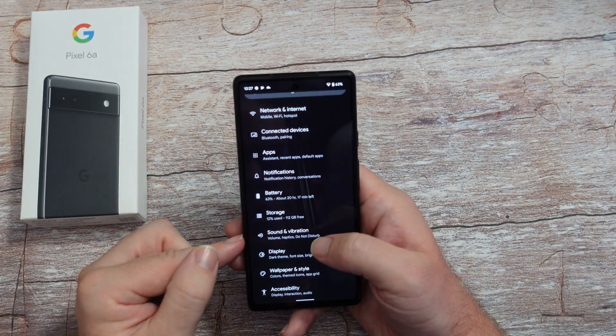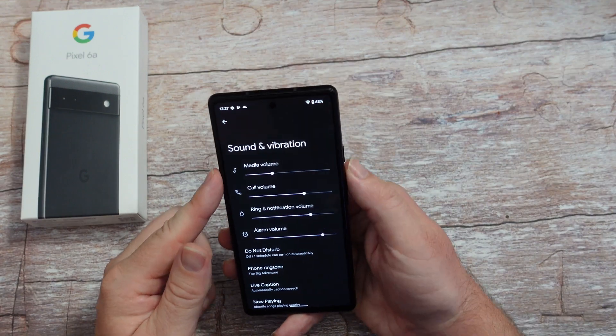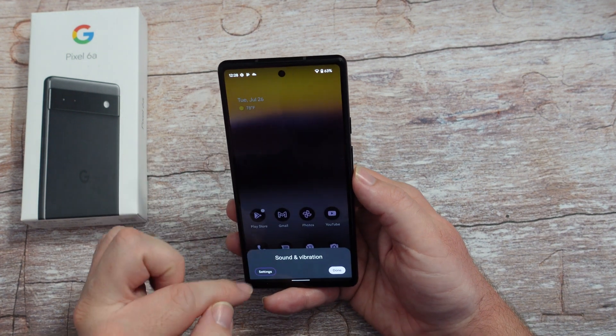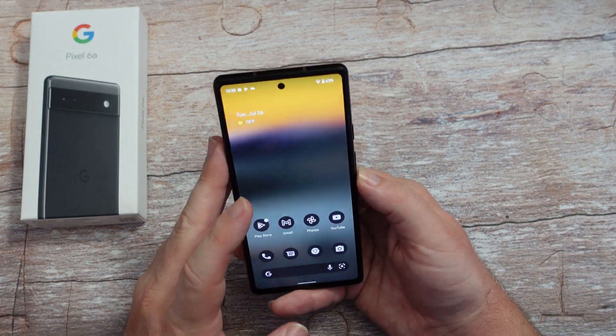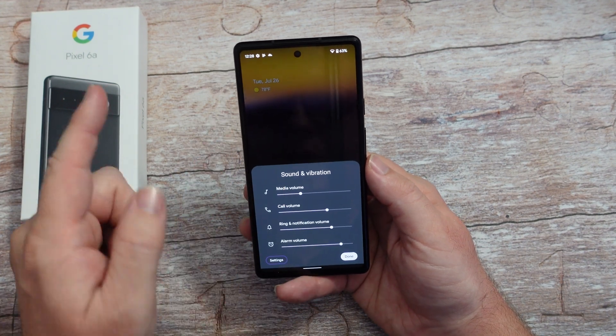Back to the main screen of settings, go into sounds and vibrations. This is where you can control all your volumes. You can also do it from the volume buttons - when you press the volume, hit the three dots and it brings you into the sounds and vibrations. You can control them as well.